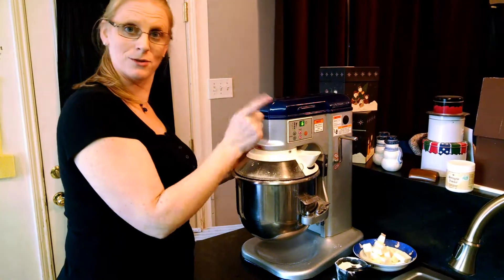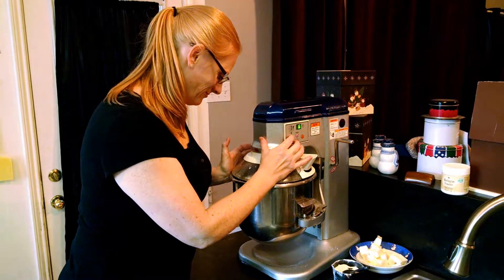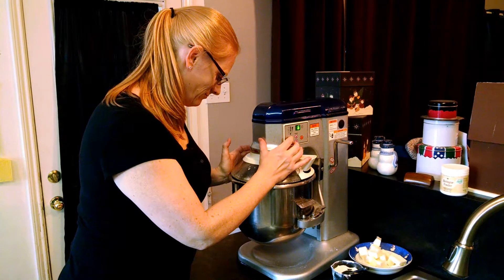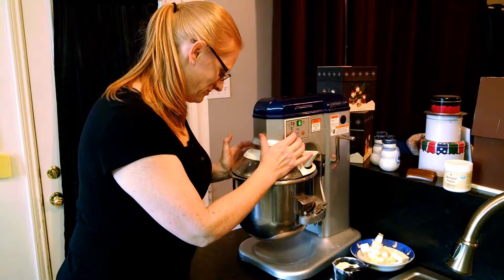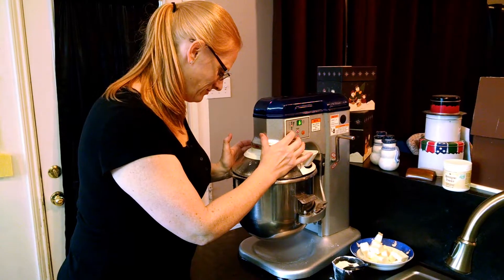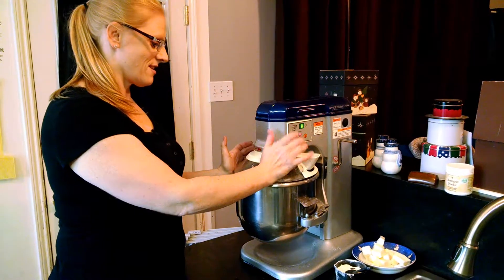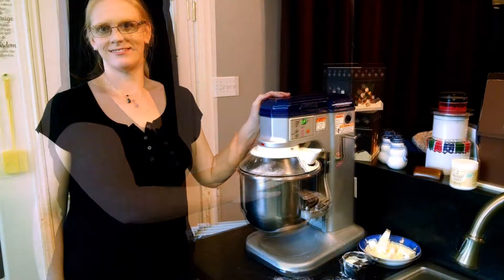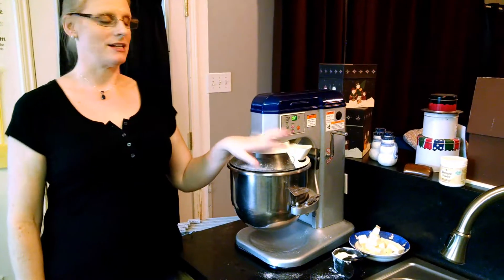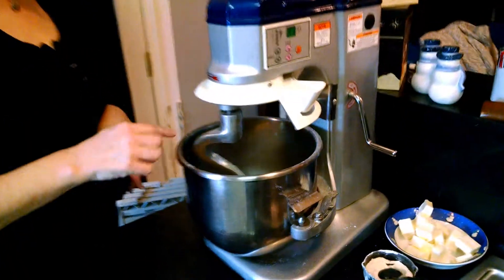When flour starts flying out the top, you have moved too fast. We're going to let this go for about six minutes. It was supposed to take six minutes for it to become elastic, but as you can see that wasn't necessary — that's an elastic dough right there.